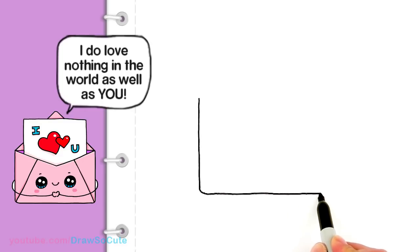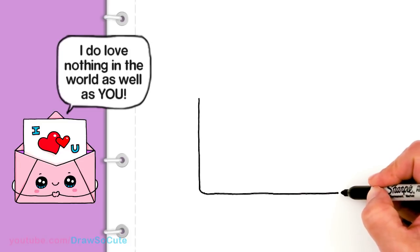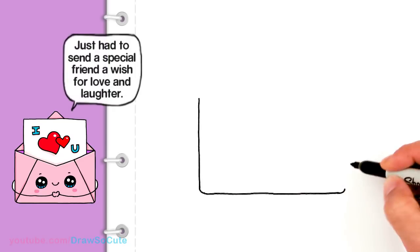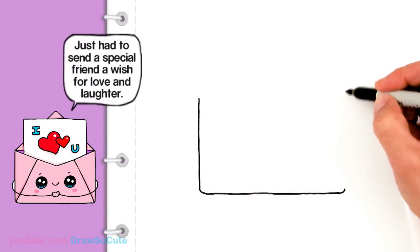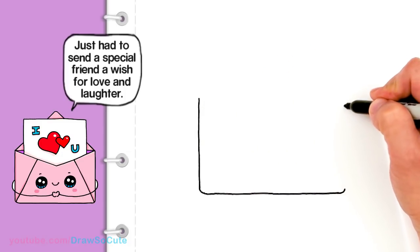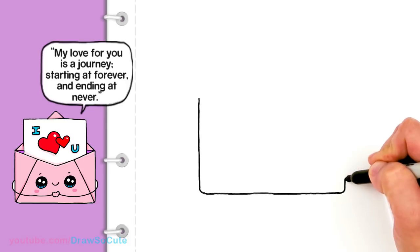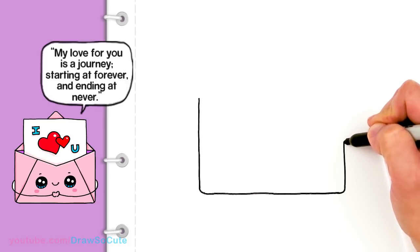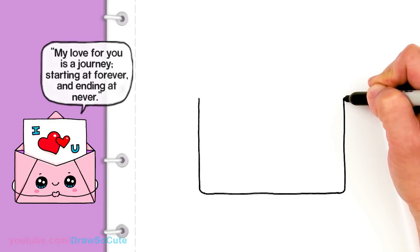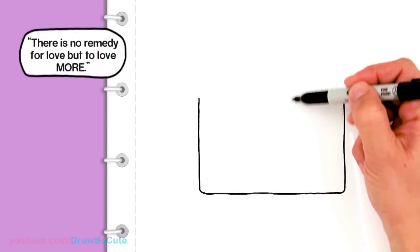You can make your envelope whatever proportion you want. So then about right here, I'm going to round it off again, just a tiny bit. And I'm going to go up — about right here. I'm just going to come up about right here and then bring a straight line all the way up to about right there. So then we have our two points right here with the open part where the letter is going to go in.